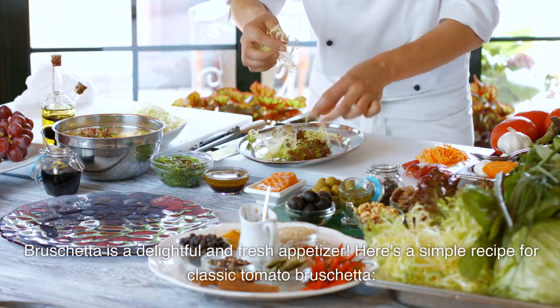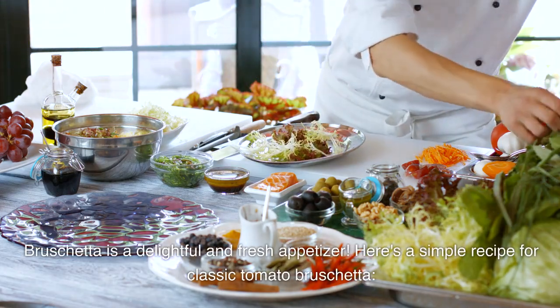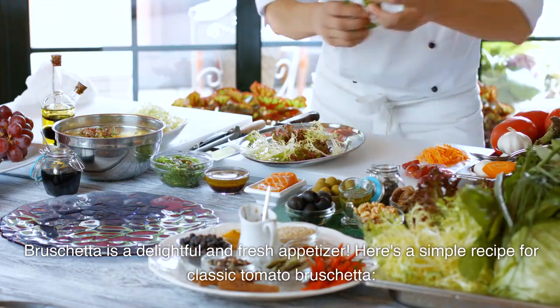Bruschetta is a delightful and fresh appetizer. Here's a simple recipe for classic tomato bruschetta.